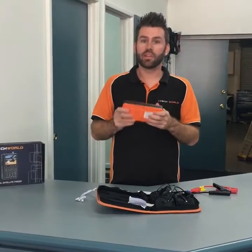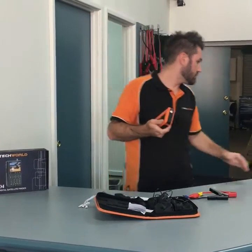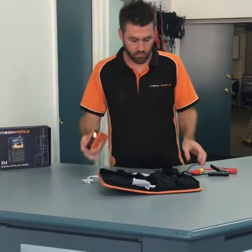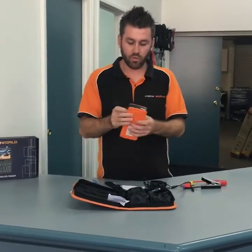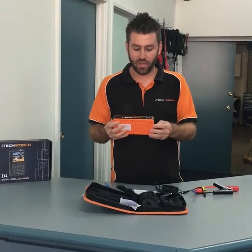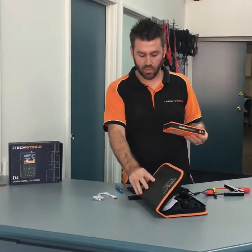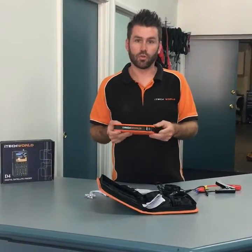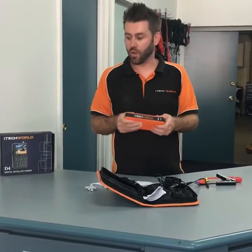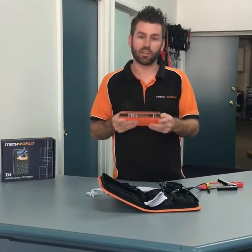We also include a female 12 volt cigarette socket so that you can actually run 12 volt devices directly from this unit. So you could run a 12 volt TV from this, you could run a 12 volt satellite set-top box, you could even run a 12 volt fridge directly from the unit.